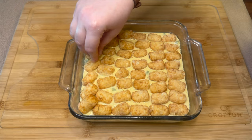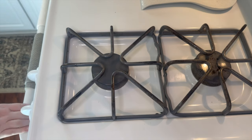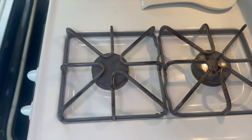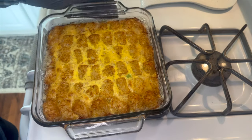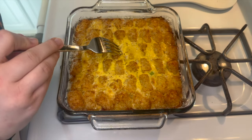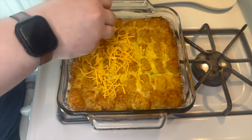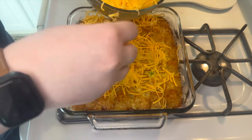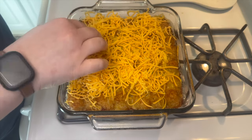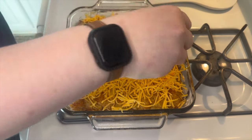Put this in the oven and bake for about 45 minutes to an hour — mine took about 50 minutes. To check if it's done, just lightly poke the center with a fork to make sure the egg is fully cooked. If it's still liquidy, put it back in for a few more minutes; if it's nice and firm, it's good to go. Over the top, add about a half cup to a cup of shredded mild cheddar cheese, then stick it back in the oven for about five minutes.